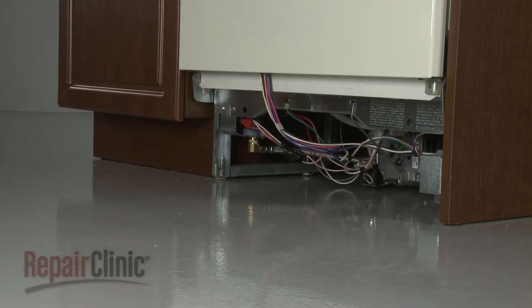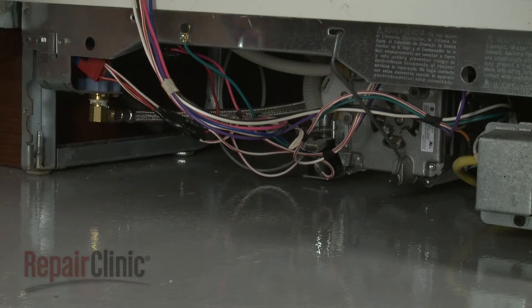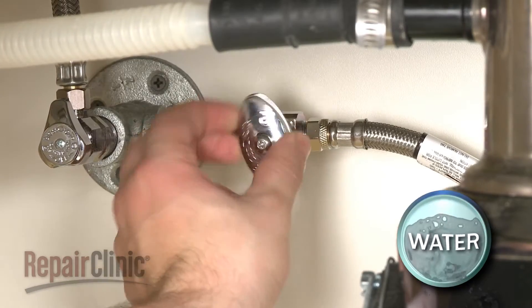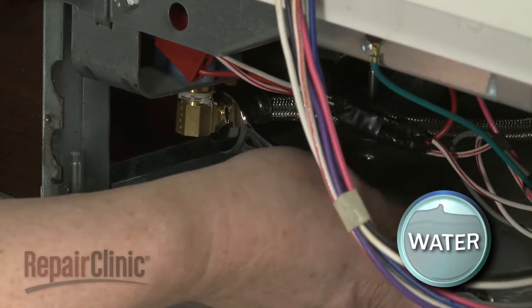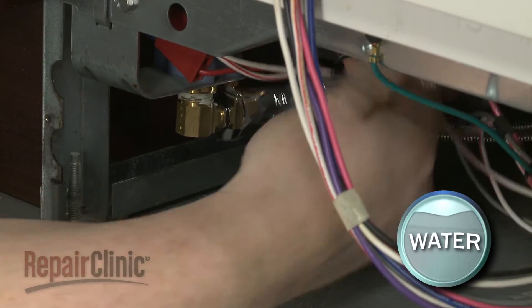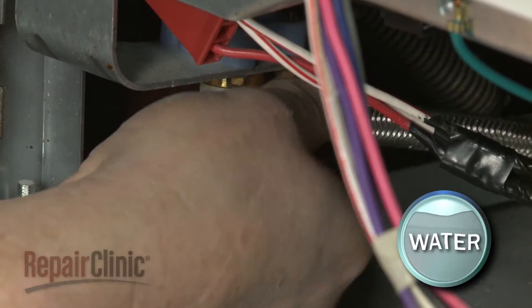Determine if the power line and water supply line have enough slack to move the dishwasher. If not, you will need to shut off the water supply valve. Then use a 5⅛ inch wrench to help unthread the water supply line from the inlet valve. Be prepared for some water to spill.